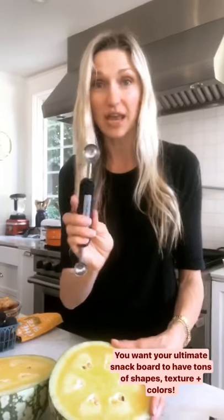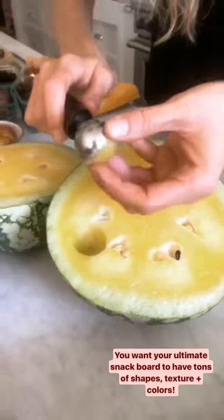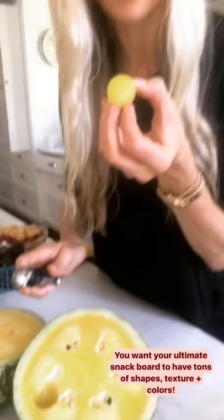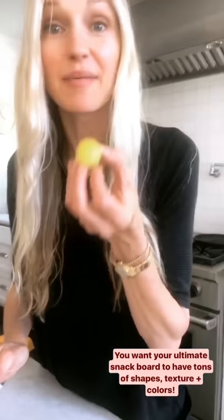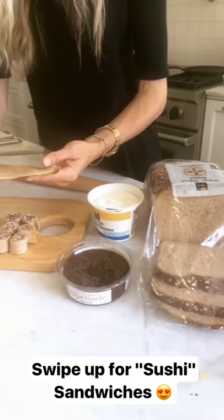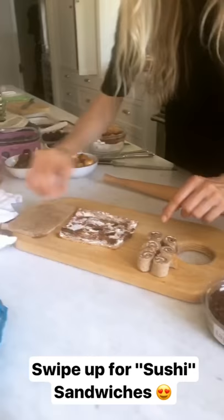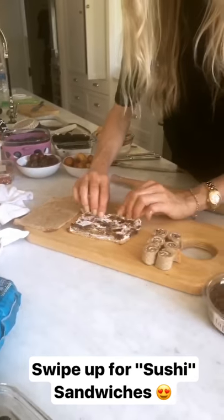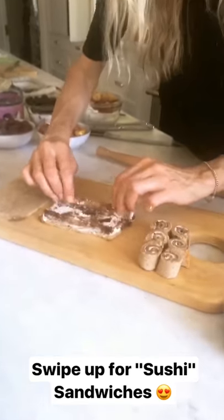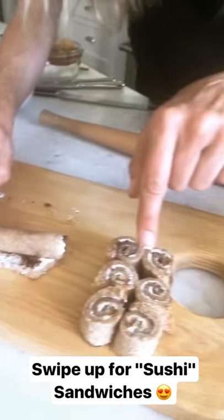Now we're talking shapes. I love a melon baller — you just press it right down like that and look at that, you get a beautiful watermelon ball. I'm going to make tons of these, and I'm going to eat one. Then I'm going to take sandwich bread, roll it up really thin with a rolling pin, spread it with cream cheese and olive tapenade, roll it up, and cut them into little sushi rolls so they turn out like this.